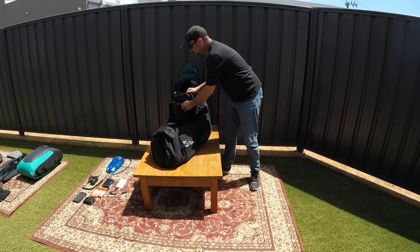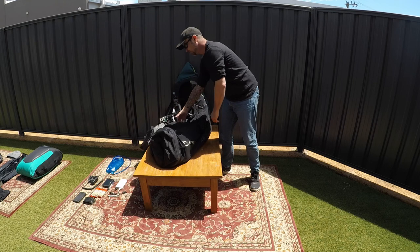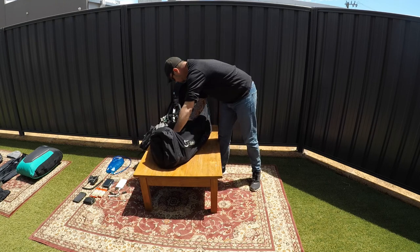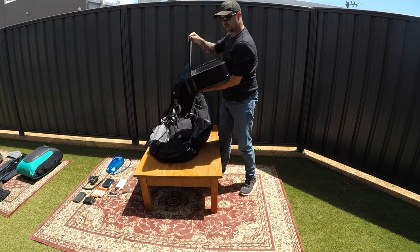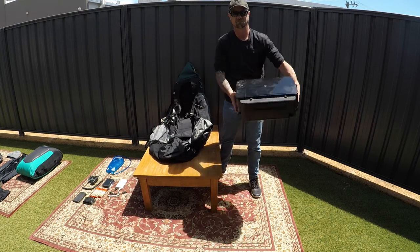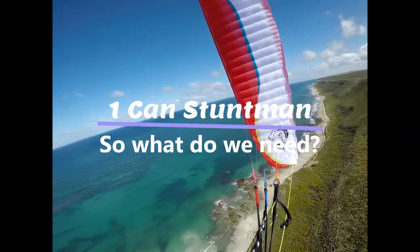We're going to go for a fly in the second half of this video, but until then, the day before you need to grab all your kit, pull it apart, empty everything out, start all over, pack light, and pack the essentials.